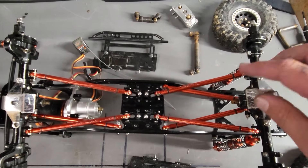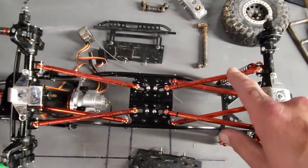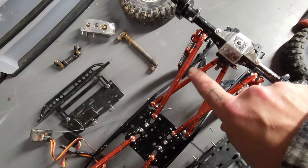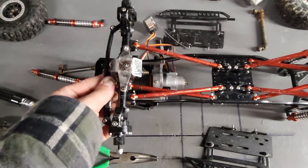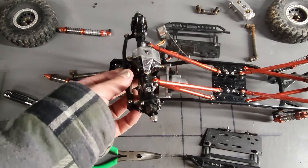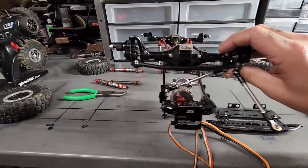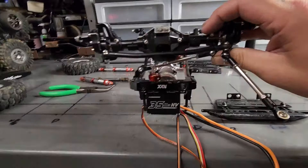Right now is a perfect opportunity to show why you need a track bar for the front when running a three-link as opposed to a triangulated four-link. With a triangulated four-link, the axle can't move side to side - that's because of math. But with a three-link, this can move all over the place, and you don't want that. So if you're not running a triangulated four-link, you want to run a track bar. Now that the track bar is mounted, the axle doesn't move anywhere - it'll go up and down, but not side to side.